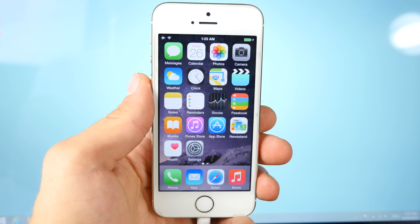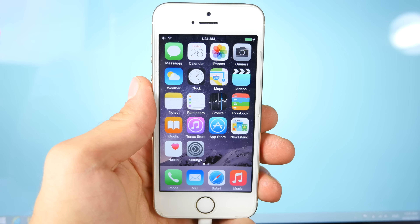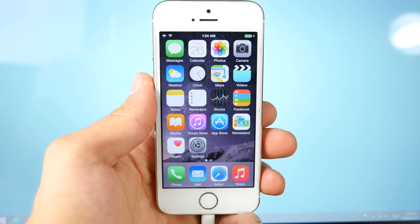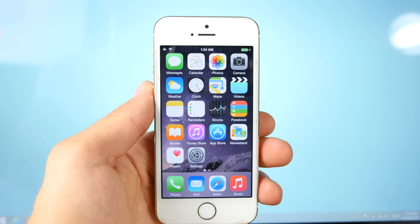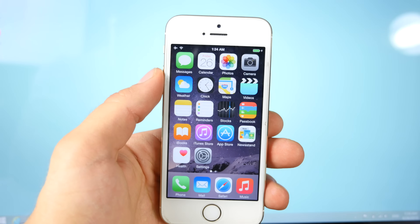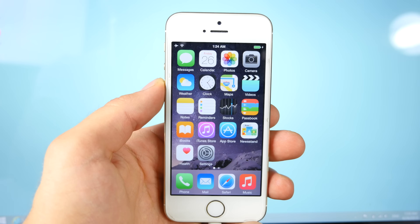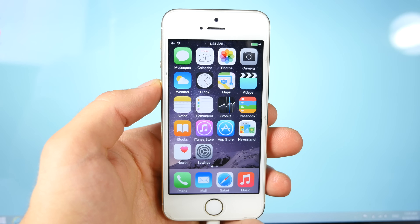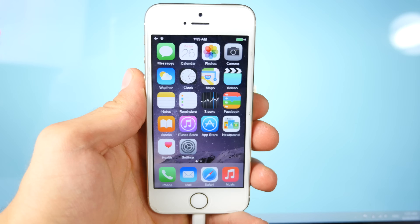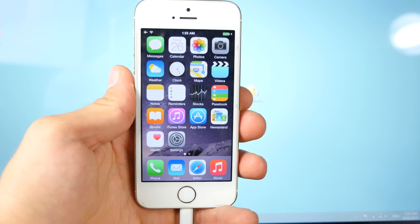What's up guys, Everything Apple Pro here. In this video I'm going to quickly show you how to jailbreak iOS 8.3, or if you're already jailbroken, how to fix and get on the latest version of the jailbreak and get all of your Cydia tweaks working. I've already made two of these videos, but this is the final one. TaiJi has finally released the long-awaited update and this is official. I'm going to be showing you two things: for people that are already jailbroken, and for people that are not jailbroken.